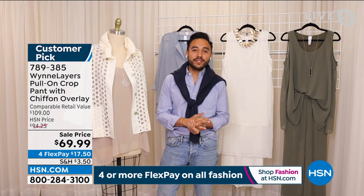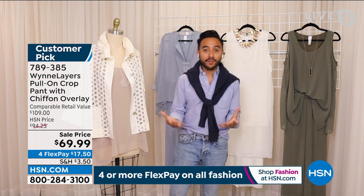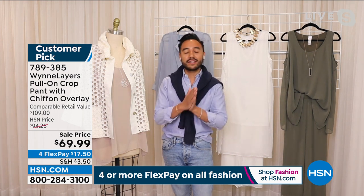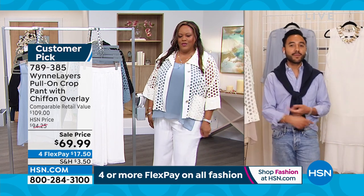Pedro: Exactly. We do chiffon consistently because it is part of the Wynn Layers ethos — the easy, breezy layers that you can put on top and still feel elegant. Not feel constrained, feel comfortable in your body and feel great in what you're wearing. That is what we always try to achieve when we're bringing you new collections. These are pieces we've revisited consistently over the years because we know she'll love them — and it's great that it was a customer pick even before we aired it.